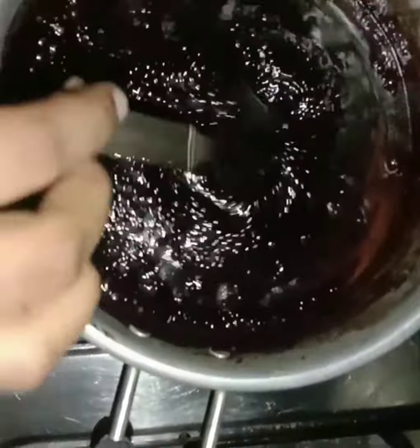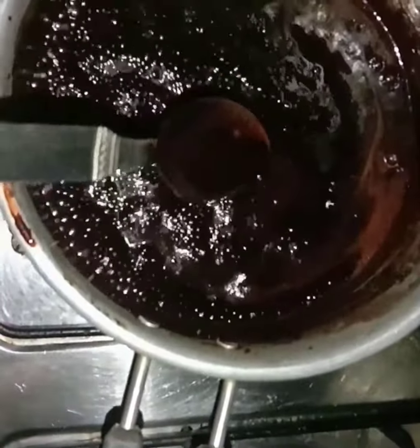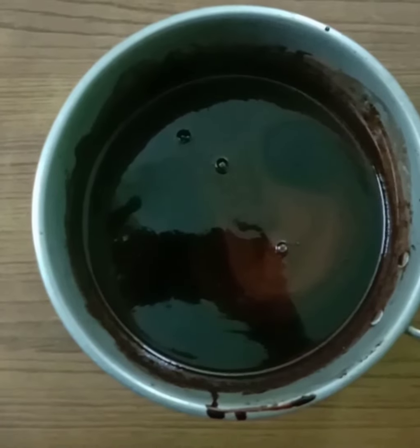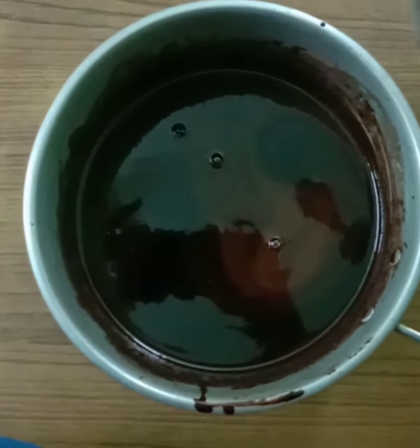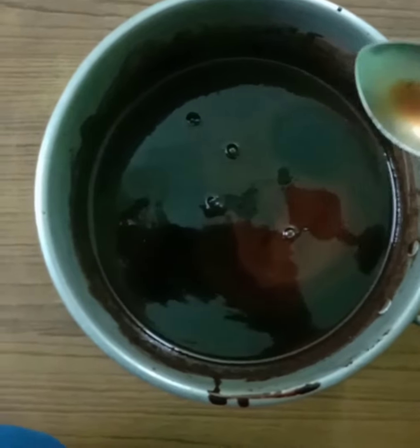Mix it until it is a little thick, cooking on a medium flame. This is thick and smooth. Chocolate syrup is ready. Now add 1 teaspoon vanilla essence — this vanilla essence is completely optional.